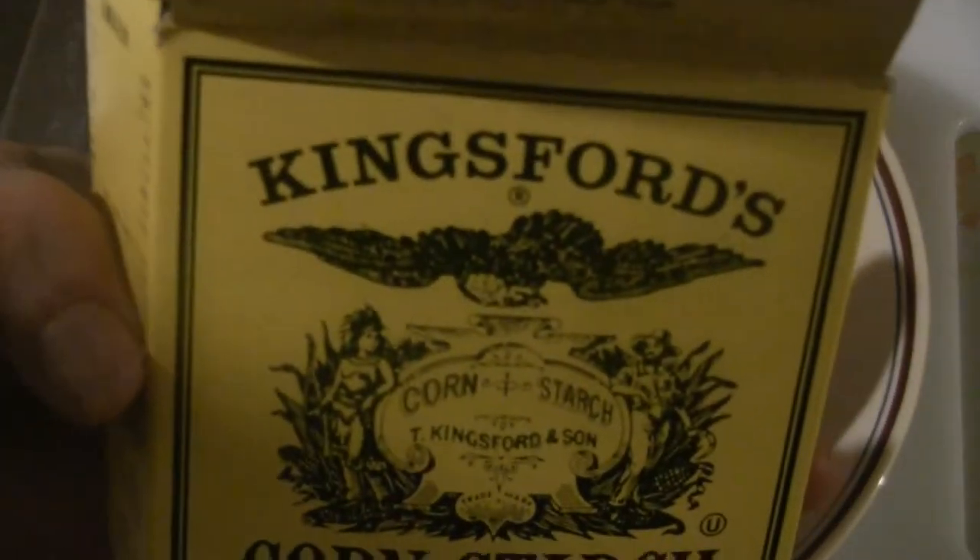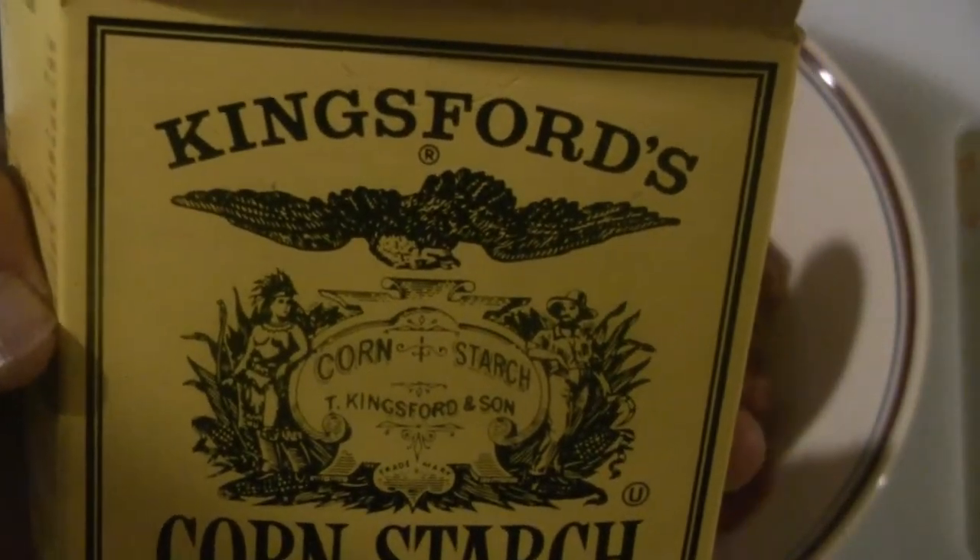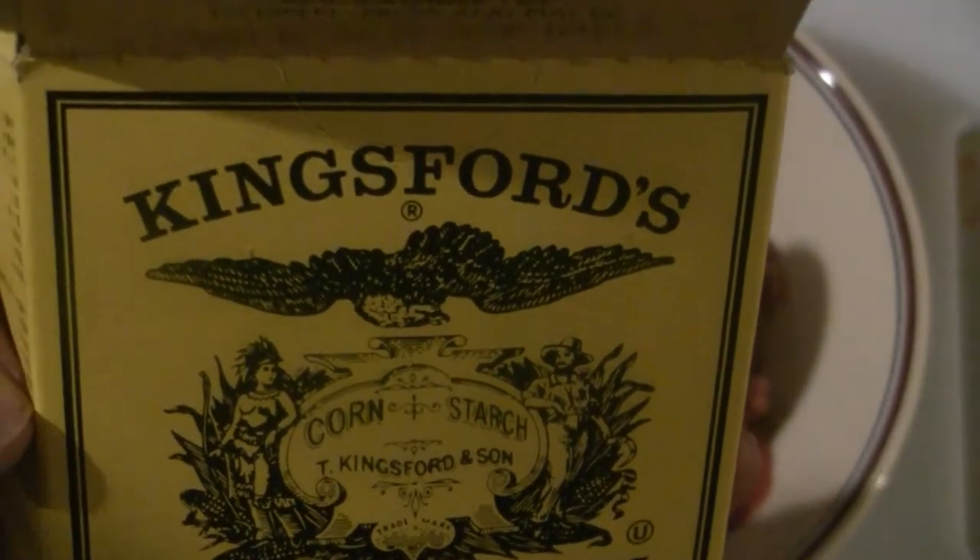I'm just going to marinate the beef — there's maybe a pound here. We're not going to use the whole thing, but I'm going to marinate it anyway. I might have a sandwich tomorrow. This is the Kingsford brand — pretty famous in Hong Kong. People in Hong Kong buy a lot of it. I've been using this brand for the last few years.